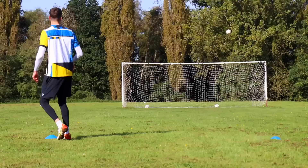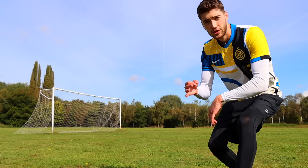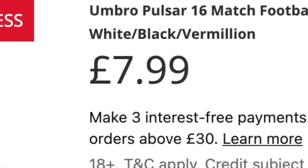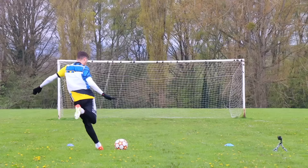Every now and then a football product gets released that for some unknown reason is just a lot better than it should be — some might even use the word overpowered. Because football products are so expensive these days, I'm going to be testing three football products that people have said are just insane, and they all have very low price tags. As someone who's never been great at knuckleballs, I'm always interested in ways to improve.